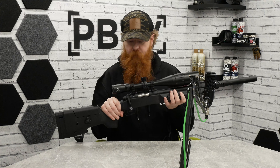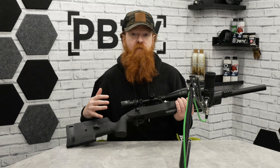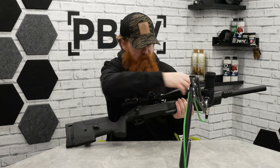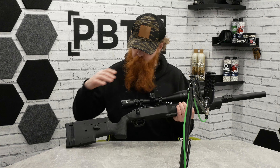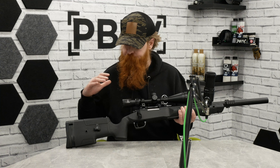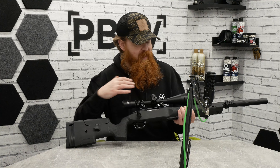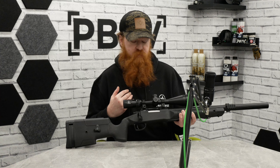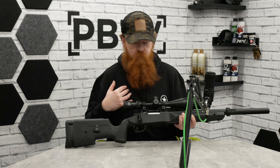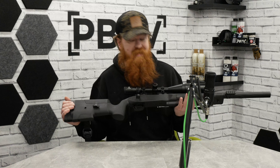The main difference compared to the SSG10 is this lower receiver — it's much wider at the front, has a few adjustments at the back, and has a more vertical grip. It has a lot in keeping with the M40, the USMC bolt action, but it is very different. The main thing you'll notice when you get your hands on this is the weight.